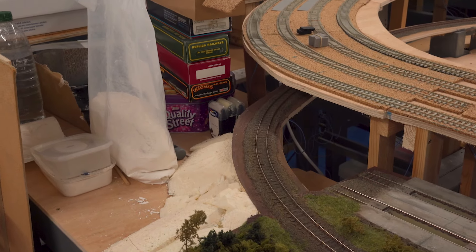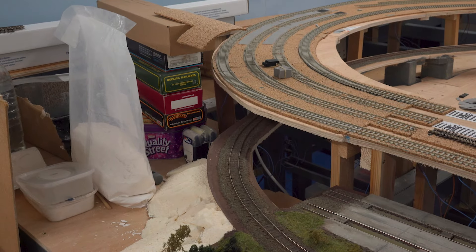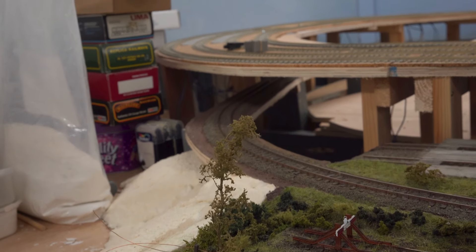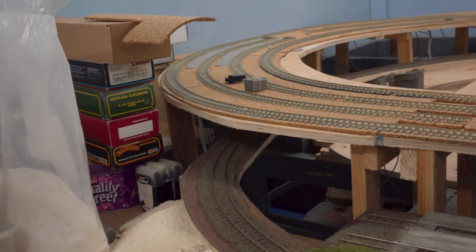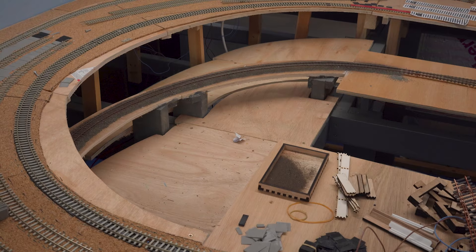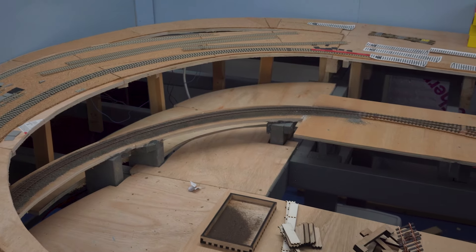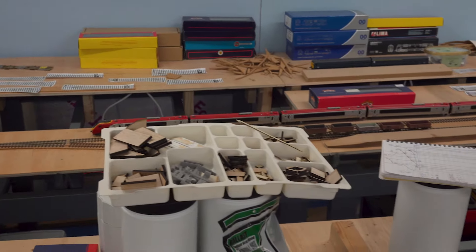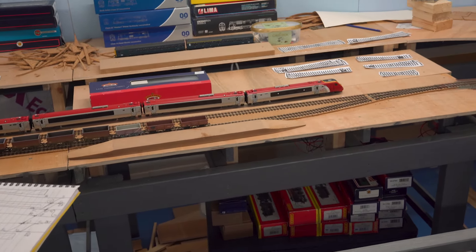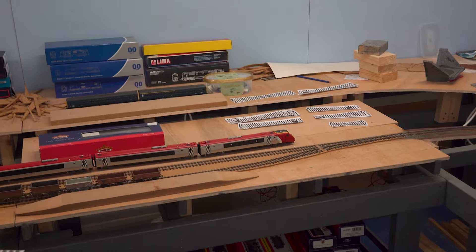Down here there's been no work at all on our river scene, but now that the tunnel section's getting closer to being finished I might think about this — particularly the bridge that's going to take the heritage line underneath the main lines, because that's a bit of a cornerstone and all the other scenery is going to lead off from it. Down the back I've put some baseboard in on the lowest possible level, meaning that area is free to sculpt in terms of landscape.